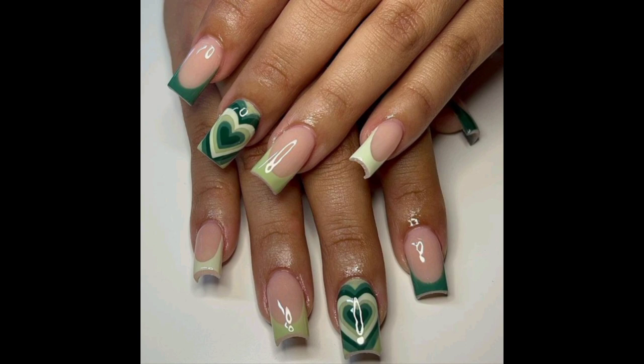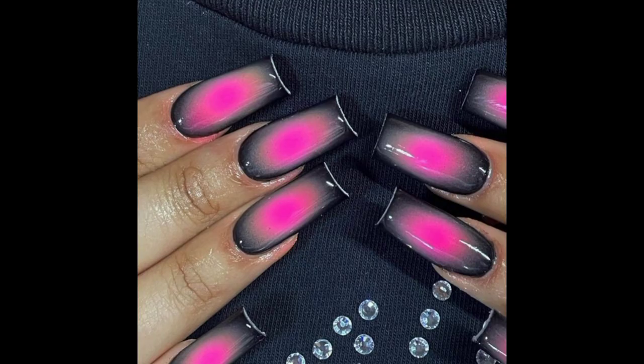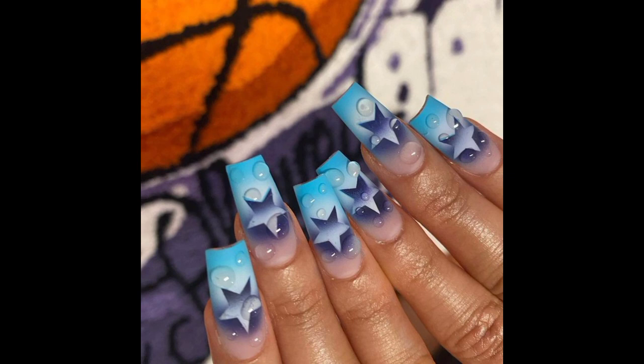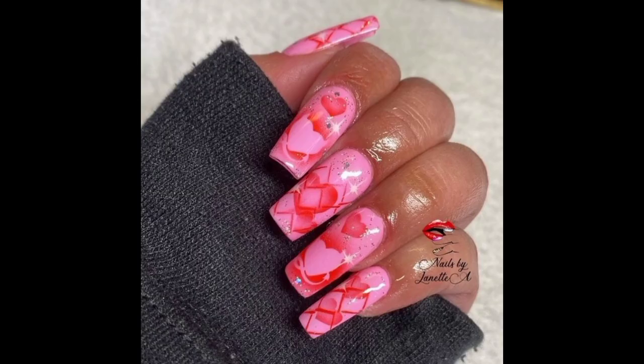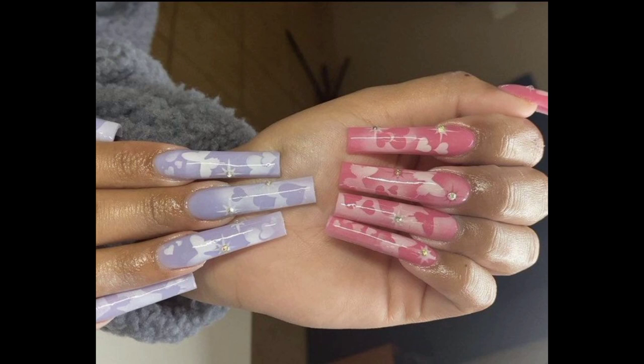What is airbrush nail art? Airbrush is a nail art technique that involves spraying liquids, usually paint, on a surface using an atomizer powered by compressed air. Airbrush can also be used to apply tanning lotion, bronzer, and makeup, so airbrush is basically a technique that can be used for nail art.